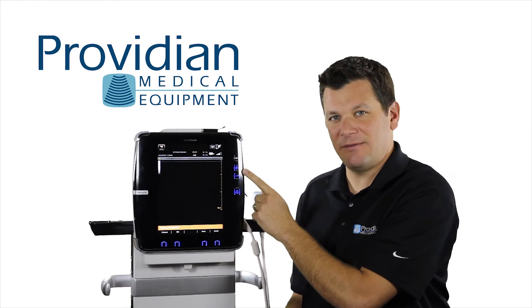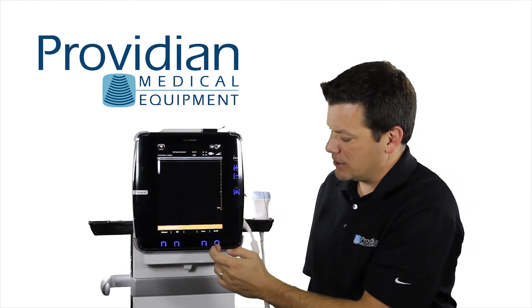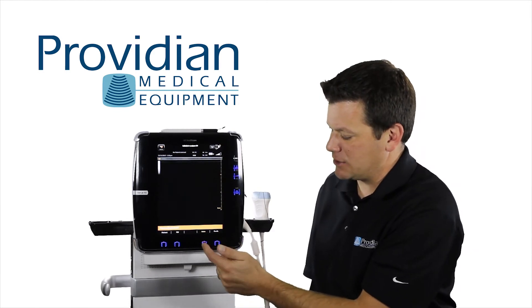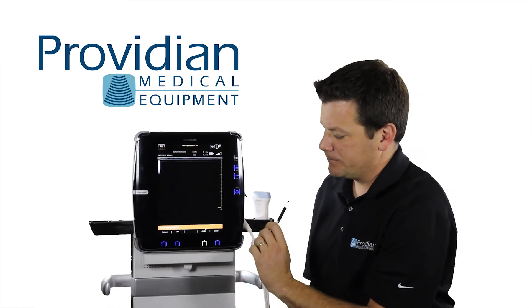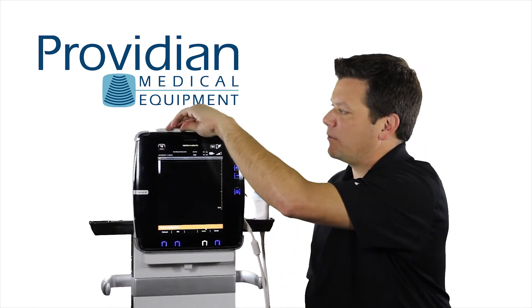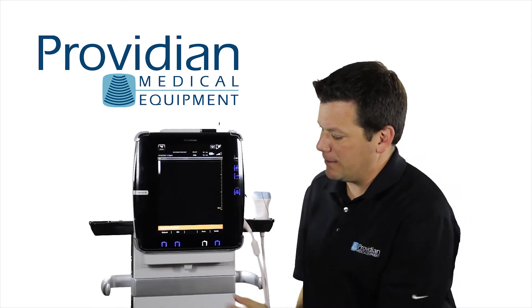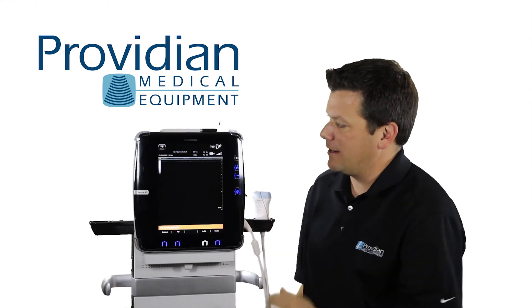We have our freeze, save, gain, depth, and along the bottom, these also double as soft and hard keys. If I want to hit the auto-optimization I can just click here, or I can also use the stylus and touch auto. The stylus will be used for measurements and other sorts of things that you would do on the screen, but a lot you can do are down here and right along the side of the machine.